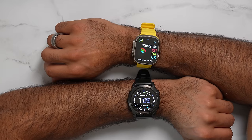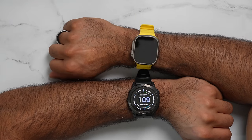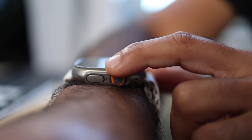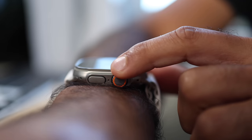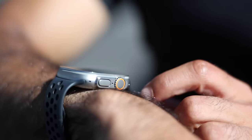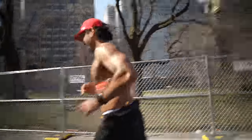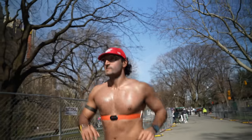Both watches offer the ability to customize data screens and the number of data screens. On the Garmin I can press buttons without looking at the screen to cycle through data screens. On the Apple Watch I use the digital crown to scroll, which can be a little frustrating while running, whereas pressing buttons is easier especially when you don't have to look at the screen. On Apple Watch the screen needs to be active to scroll, and scrolling takes a couple more milliseconds than pressing a button. For the most part though, I'm not changing screens during a workout because I'm exhausted and focused.